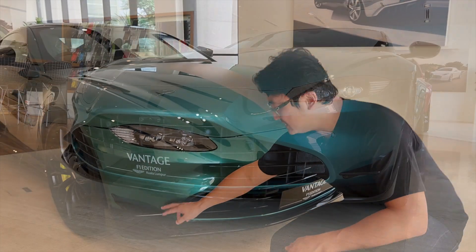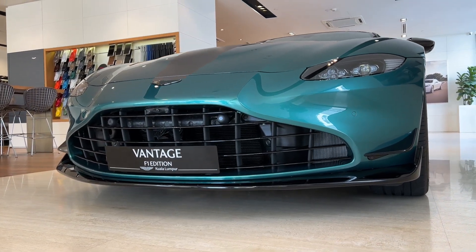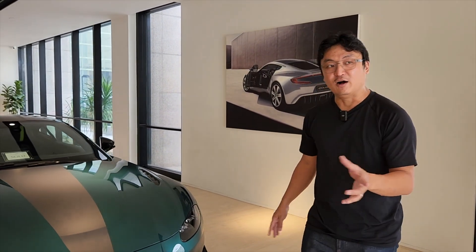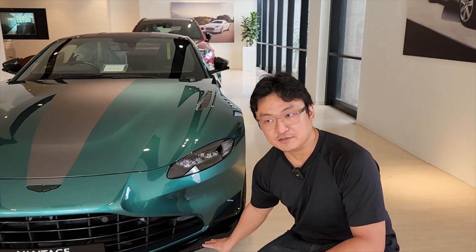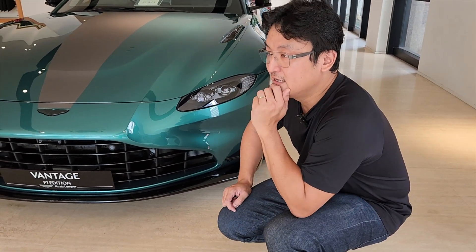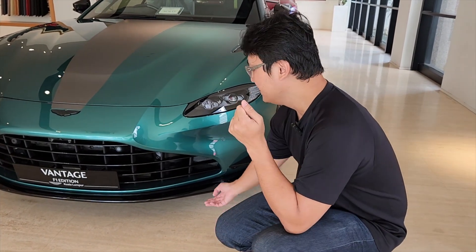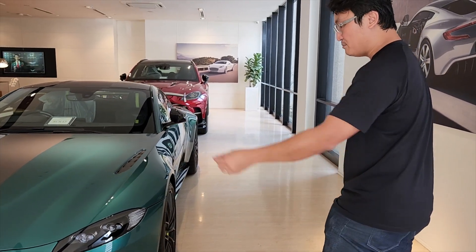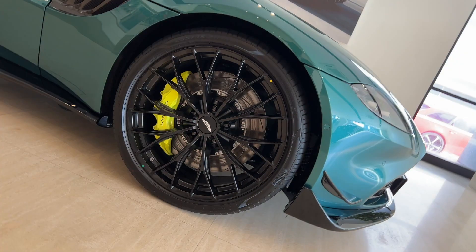Down here we have these splitters, and of course you can probably spec them in carbon if you want to. But this to me is nice enough — I always think that having a regular material as the splitter is more practical than carbon, you know how costly carbon is and if you hit it. It's such a good-looking car — the blacked-out bits and then the wheels, these are shod in Pirelli P Zeros. Astons now, almost across the board, are all shod in P Zeros.